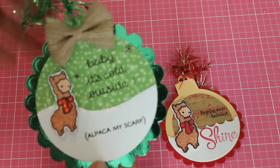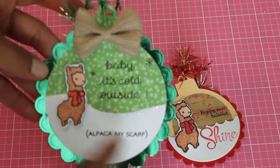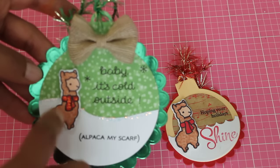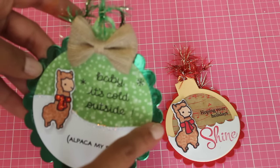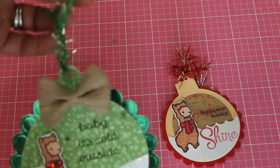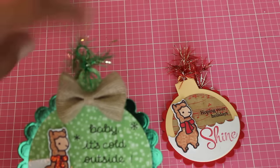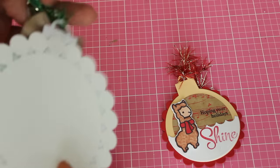I used this beautiful shiny green foil paper that I got at Michael's this year, and put the stamp and stickles along the edge. I didn't have a border so I just cut it out myself. I think it came out really cute — I really like the trim and the bow. This is from Michael's. Super cute.